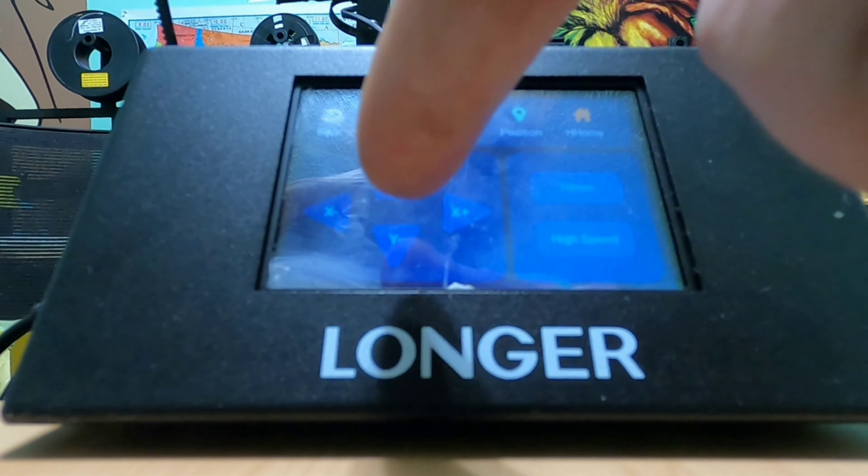Alright, let's do some of Longer's sample prints. I'm going to show all three of the prints that are built-in. The first one I'm doing is Longer's logo. The laser beam, as you can see, is going around the perimeter of the name tag. This is me using the framing mode, while moving the dog tag around by hand to get the beam centered as possible.